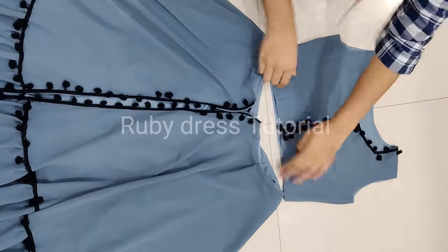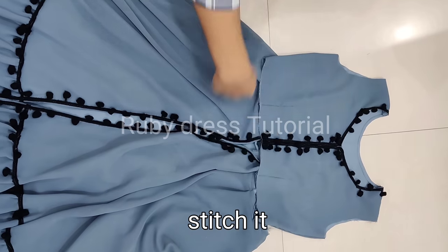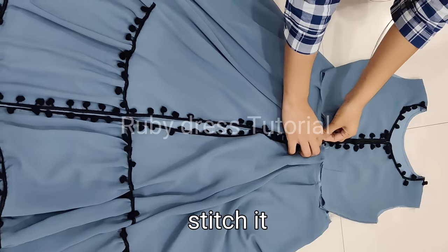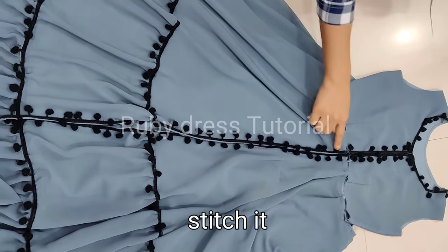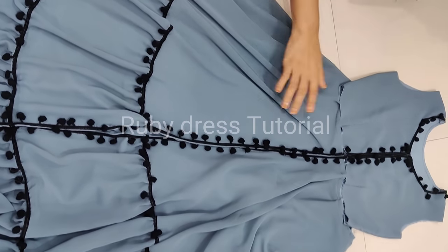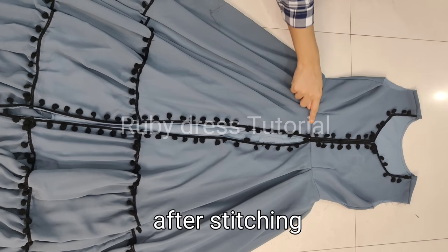Now we will attach the top/bodice to the skirt. We will add some pleats in the waist of the skirt and stitch it according to the top's waist measurement, and at the bottom we will stitch both together at about 7 inches length. Finally the dress is almost ready.